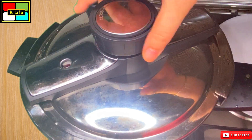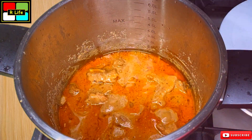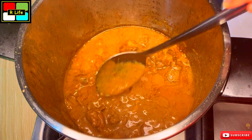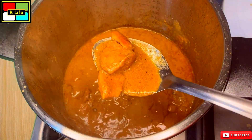After 3-4 whistles and 10 minutes on low flame, we open it and see. It is looking very good. The oil has separated nicely on the surface. The consistency is also perfect — it is not very dry, it is not very thick.